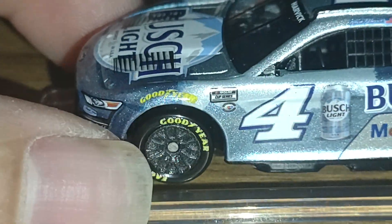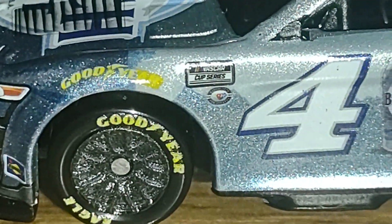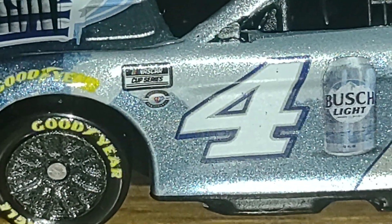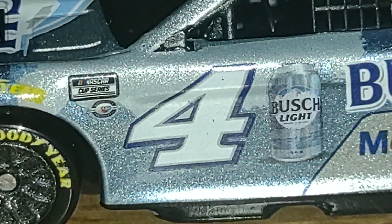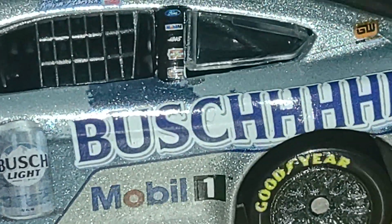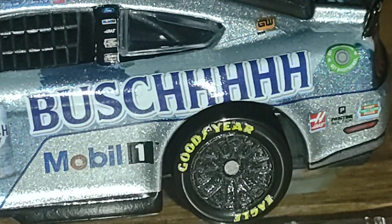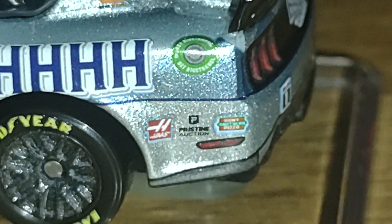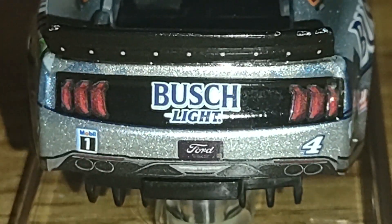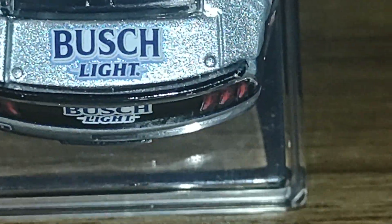We've got Stewart-Haas Racing on the front bumper. Taking a look at the sides, we have the Goodyear racing tire and also the NASCAR Cup Series and NASCAR 75th Anniversary diamond anniversary logo. On the number four we've got the Bush Light can, Kevin Harvick's name on the name rail, Bush Light, Mobile One, Gear Wrench on the C-post, team associated sponsors, Haas Automation, Pristine Auction, Hunt Brothers Pizza. On the back we have Bush Light, Mobile One, and the Ford manufacturer plate.